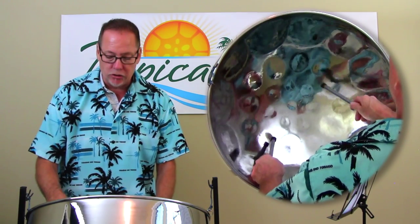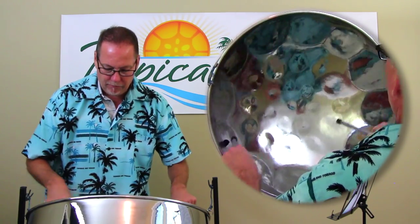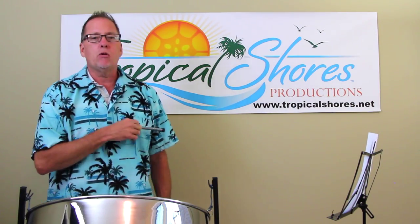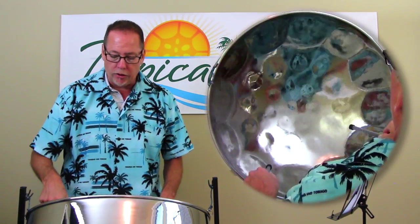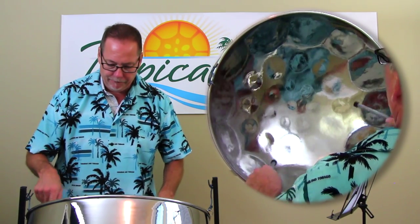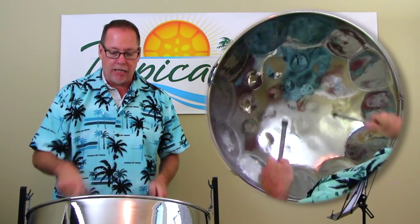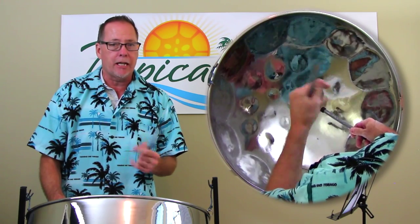I did some scale-wise passages, doing the scale coming down in that way. Anything you play in the D minor scale is gold on this one. Especially, I played the E a couple times — it's called the nine, the ninth part of that scale. You can tell how great that sounds over that chord, especially if you repeat it. Repeating it like that is great.